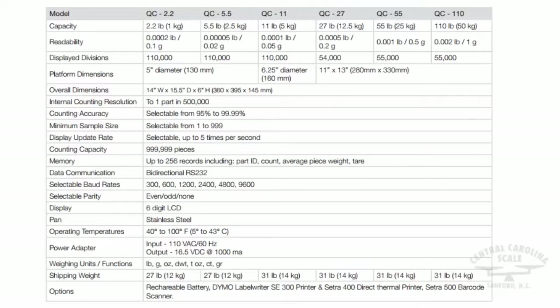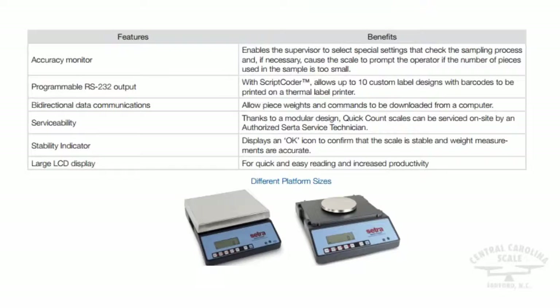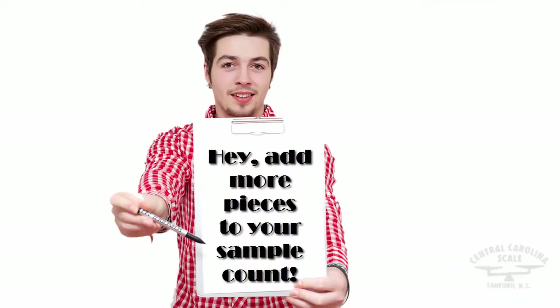Overload protection combined with a large LCD display makes the Quick Count rugged, reliable, and accurate. The Quick Count also features an accuracy monitor setting. When this setting is turned on, it will check the sampling process and, if necessary, cause the scale to prompt the user if the number of pieces used in the sample is too small.